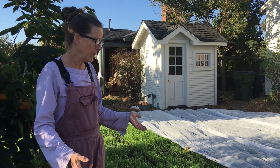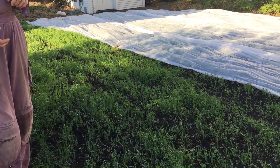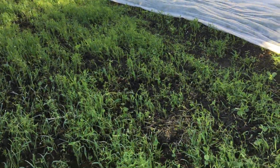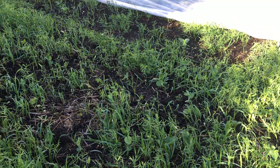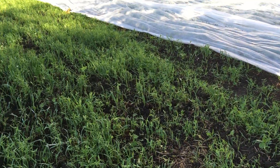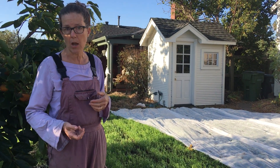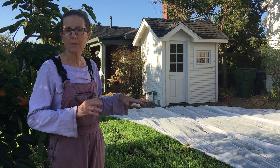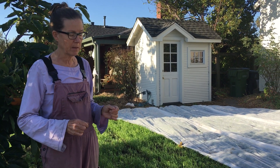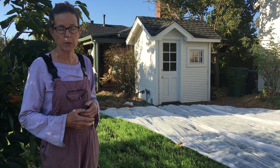This cover crop will be growing until I'm ready to cut it down, which is about six weeks before I want to plant. At that point I'll weed whack it down and then put a tarp over it — it's called occultation. The biology comes up from the soil and eats all the green little pieces the weed whacker has made, and then it just turns into this beautiful brown soil.